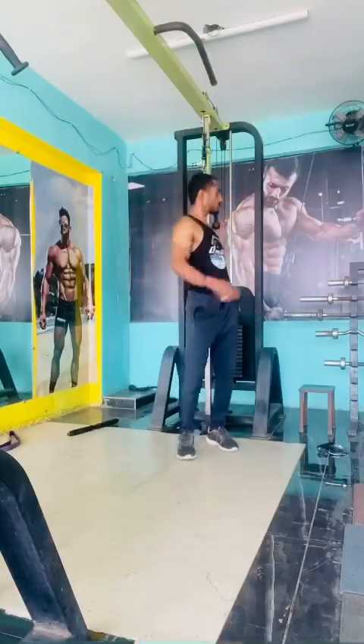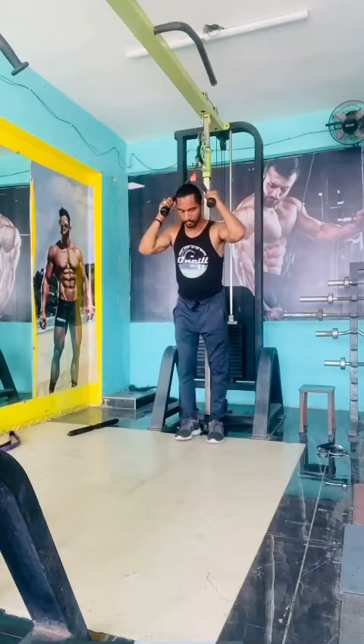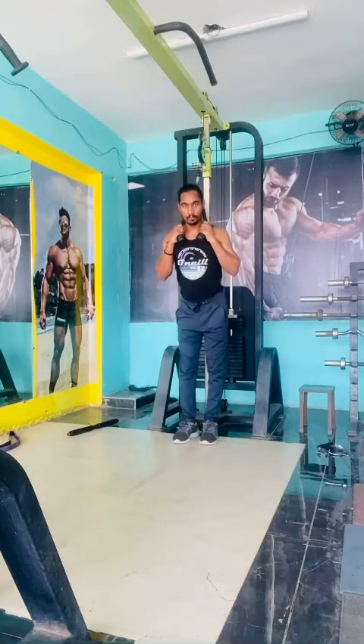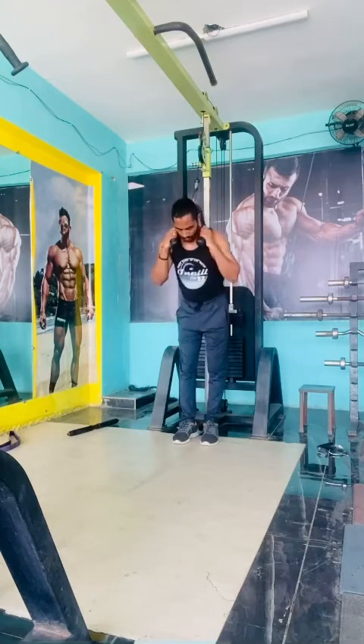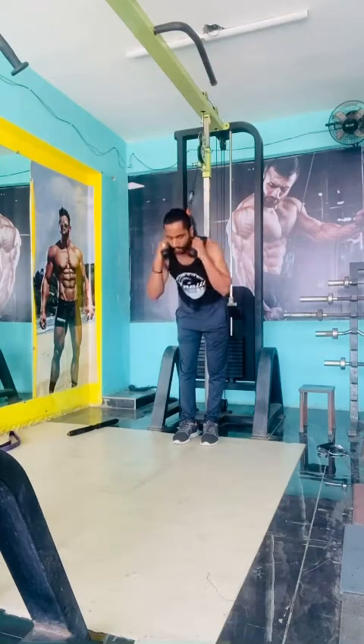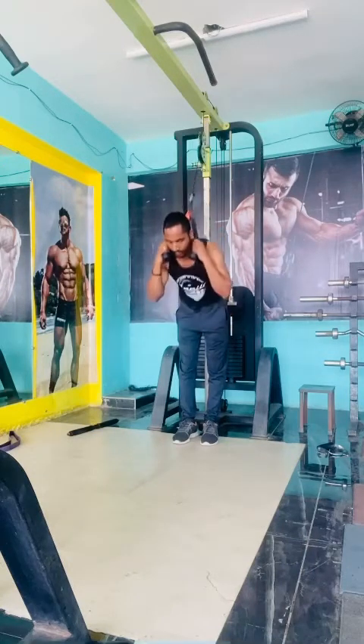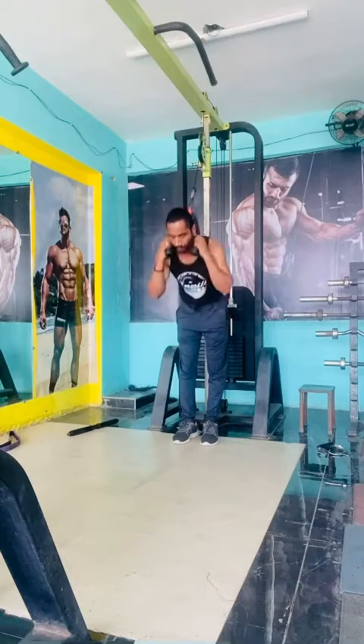Then use the cable machine — set the rope attachment overhead and hold the rope behind your neck. Take support from the machine, then squeeze downward, squeezing your abdomen. Do 15 reps of three sets and take 45 to 60 seconds of rest after every set.